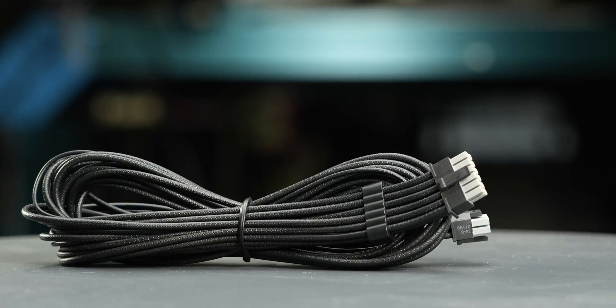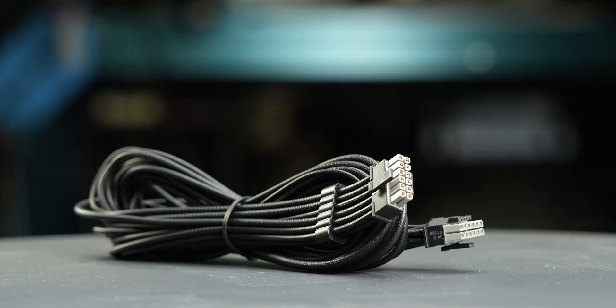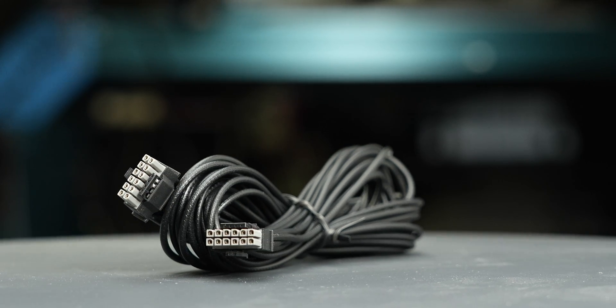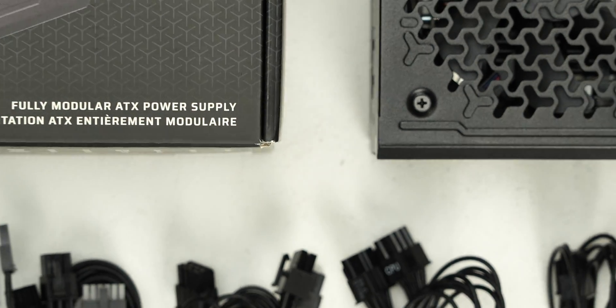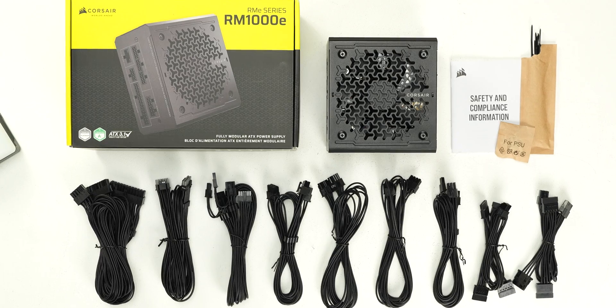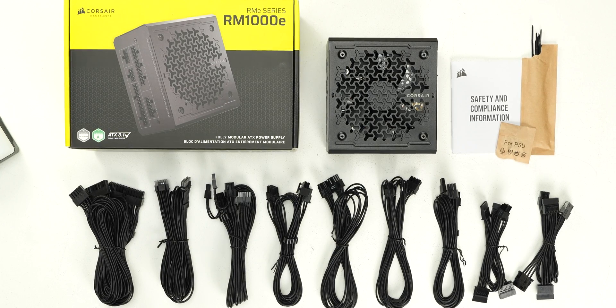The fully modular cables are good quality. They have plastic insulation and are really flexible, and should cause no problems while building and cable managing your computer. The provided cable set includes a single 12-volt 2x6 cable, allowing it to power all types of high-wattage GPUs.